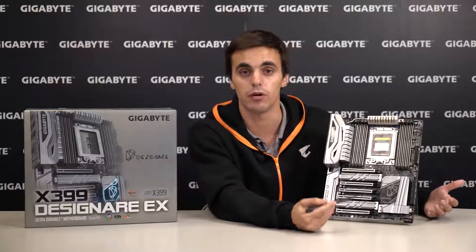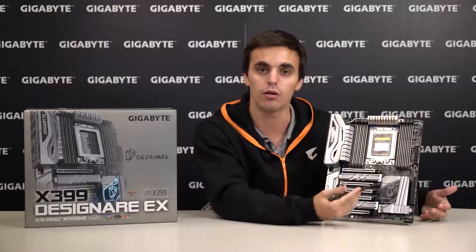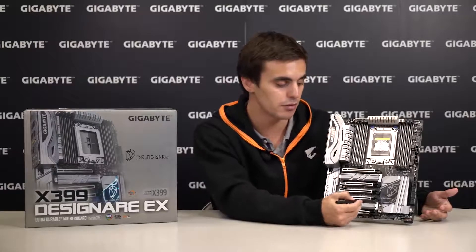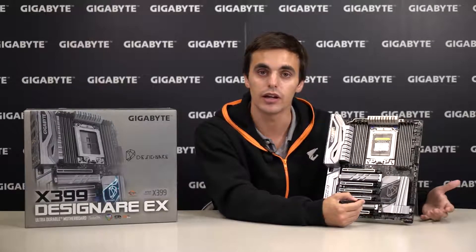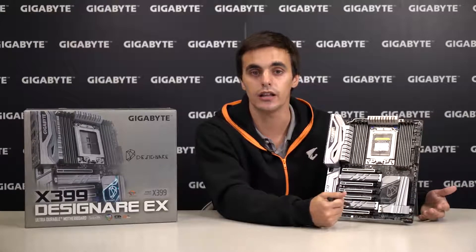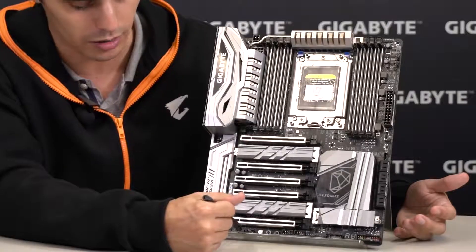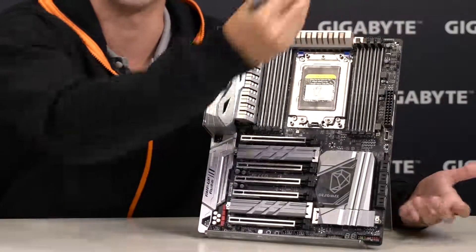If you want to make the most of what's already a beautiful motherboard, you need to take advantage of the RGB Fusion technology. It comes with onboard LEDs, a customizable Accent PCH overlay, and it offers support for standard RGB LED lighting strips in 5 and 12 volts, as well as digital LEDs with headers on the bottom and on top of the motherboard.